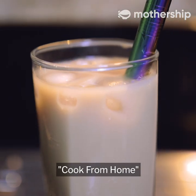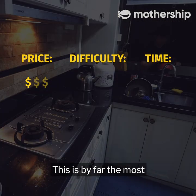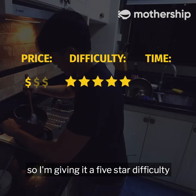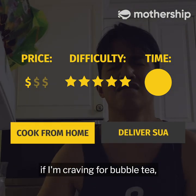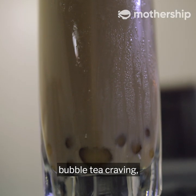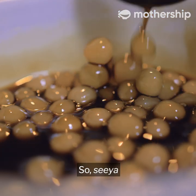That's it for today's emergency episode of Cook From Home. The price adds up to ten dollars with only five ingredients. This is by far the most difficult beverage I've had to prepare, so I'm giving it a five-star difficulty — mostly due to the pearls. I took about an hour and a half to finish everything. Honestly, if I'm craving bubble tea, I'd rather wait for the end of circuit breaker. But if you want to satisfy that craving, this is the recipe for you.